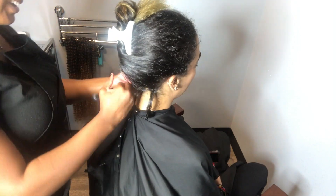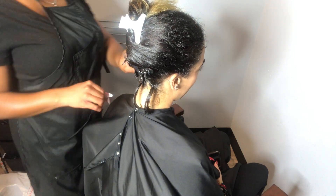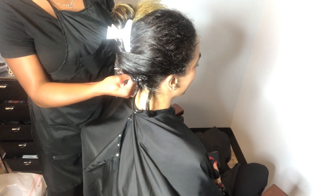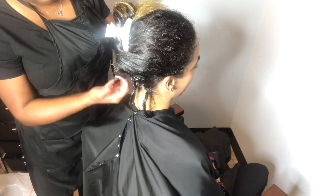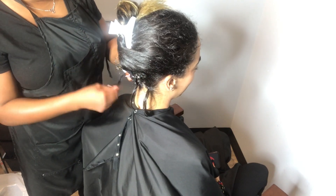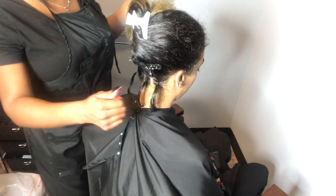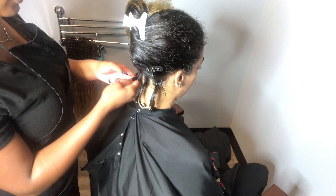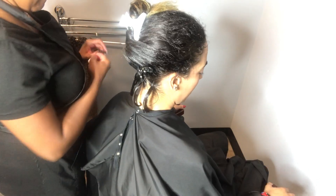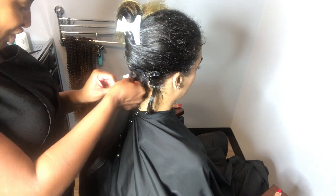On this first row my base usually consists of three to four twists, depending on the size of your client's hairline back there. Some people have a more narrow hairline, some people have wider. For Vicki we're going to be doing four sections back there.